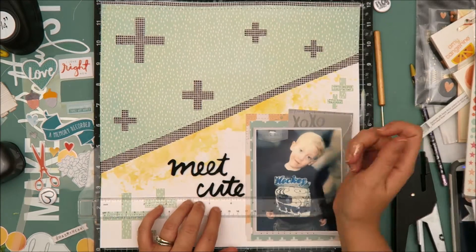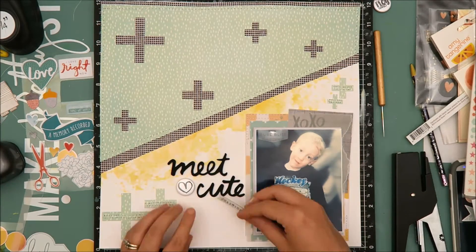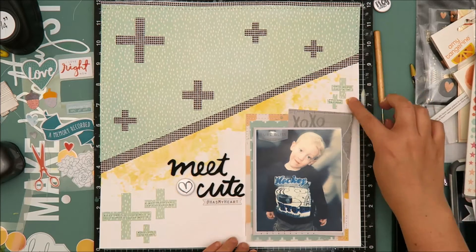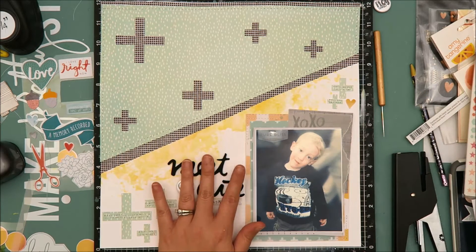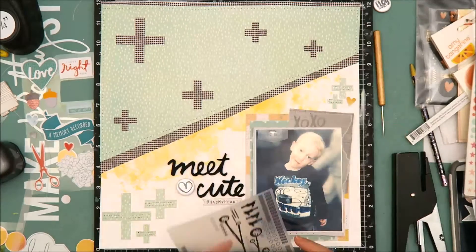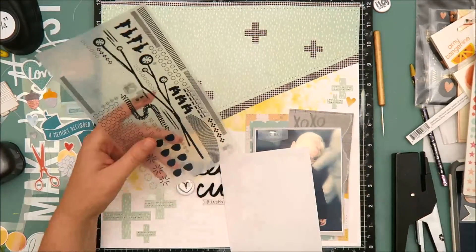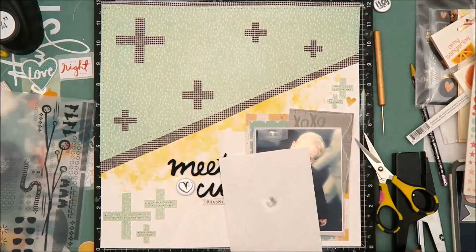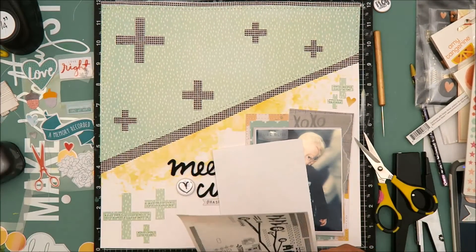Okay, so back to the layout. I'm adhering the title down and then I bring in a flare button, which I believe is from Feed Your Craft. This layout truly is just a bunch of products from my stash — I didn't use any two full collections, I just grabbed a bunch of stuff that looked like it would go together and started putting it down on paper. Underneath the title I've added a Heidi Swapp chipboard piece that says 'hashtag has my heart,' and I also added a fabric heart from an Amy Tangerine collection.